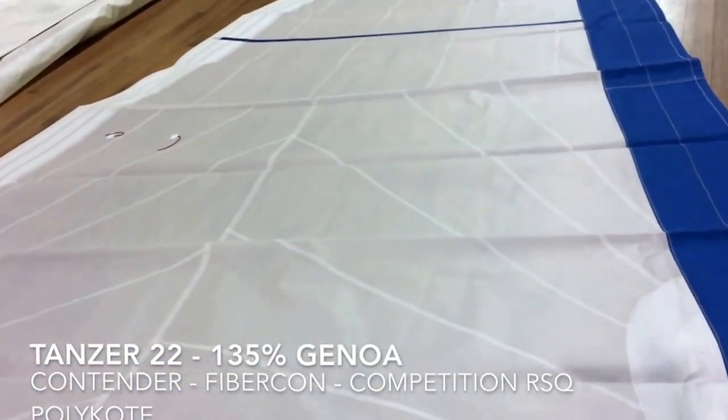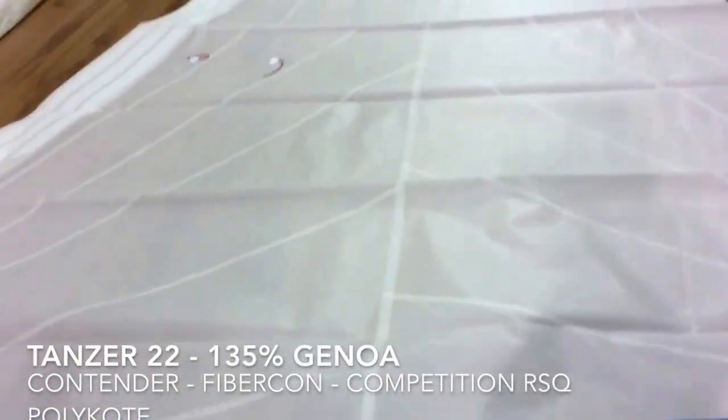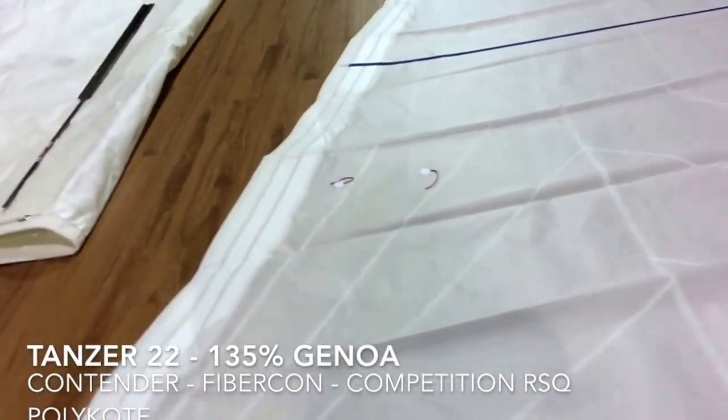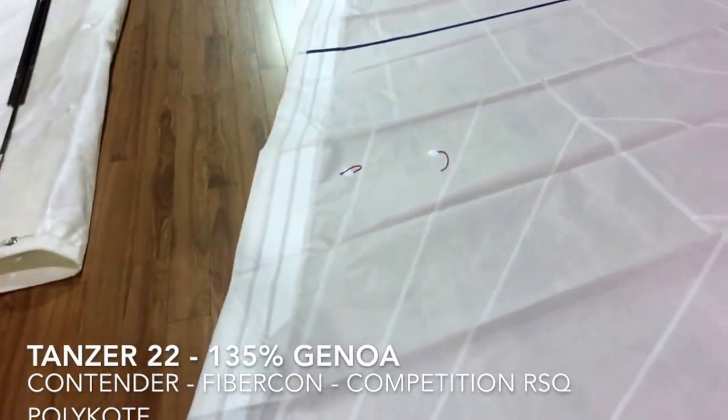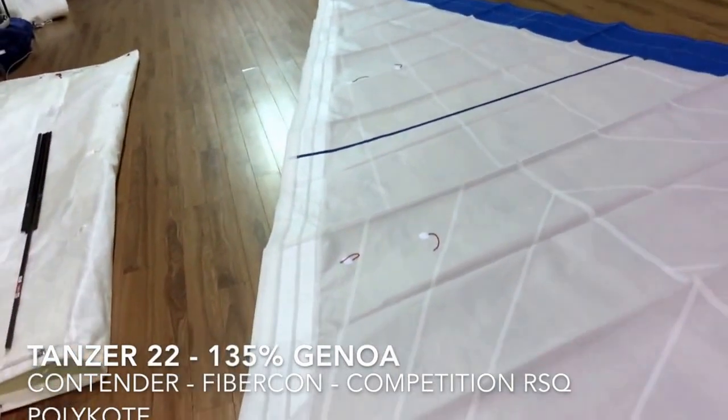It's the Fibercon competition line, and this one happens to be the Polycoat Ripstop. Unbelievable sail — I think this is going to be a very fast boat. He did a main and a headsail out of this material.